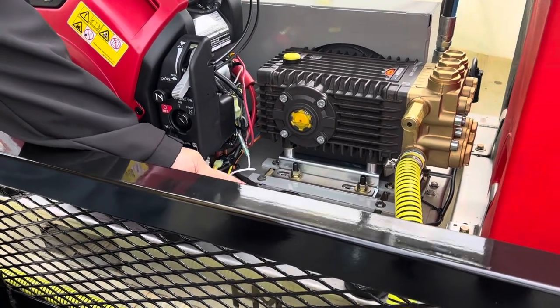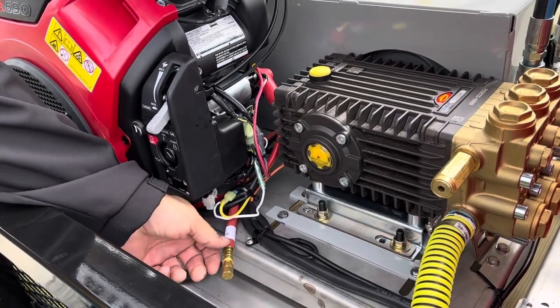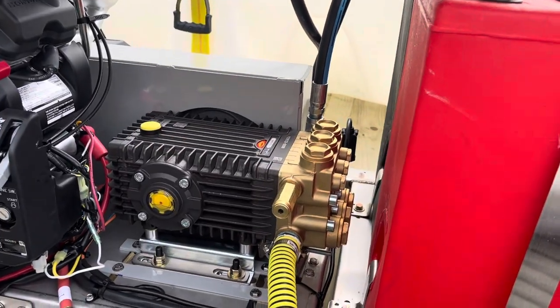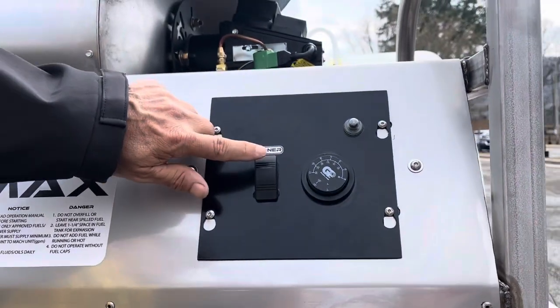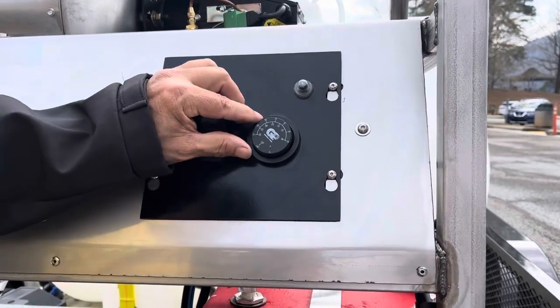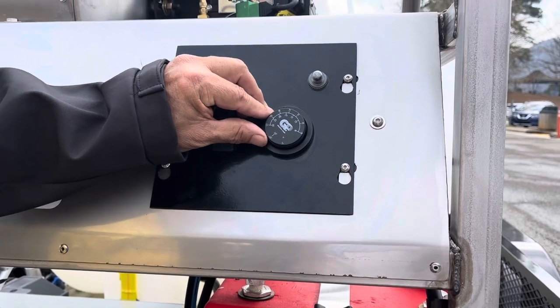This is a pressure relief valve here. This is for the burner — simple operation. Turn it on, cut it off. You want to keep your temperature between 75 and 90 degrees Celsius.